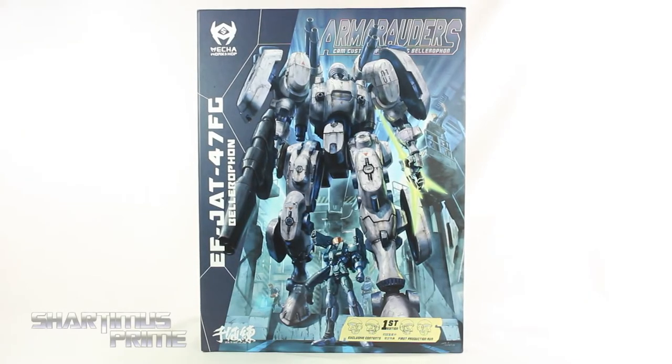What's up you guys? Shardamiss Prime here, doing another Mecha Workshop Action Figure Review on the R Marauders Cam Custom EFJAT47FG Bellerophon. This is actually the very first edition production run. I did review a sample a while ago, so if you're trying to pick one of these up, you can finally do so.